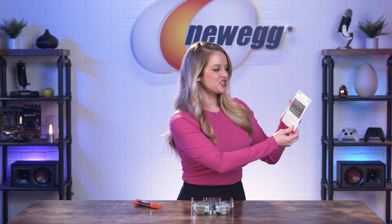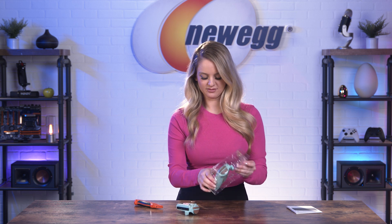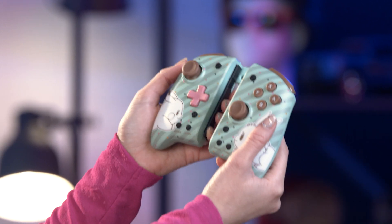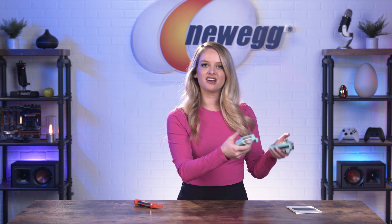So here we have the instruction manual. And here we have the controllers. These are definitely much bigger than the Joy-Cons, but they feel really good in my hands. They're really lightweight, and I can tell it does give you that full-size controller experience without having to use an independent controller.